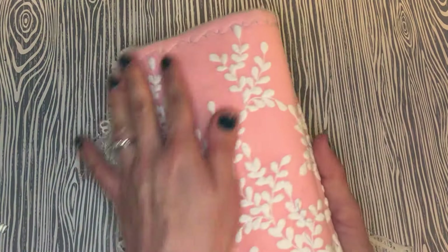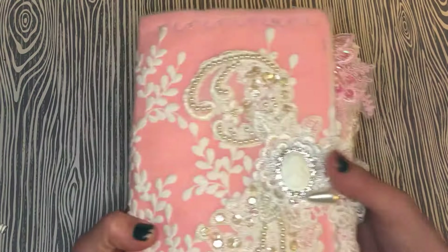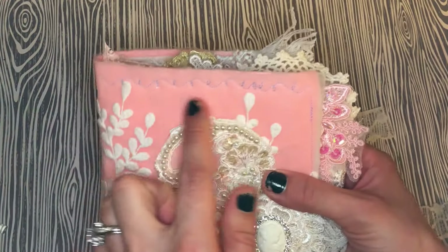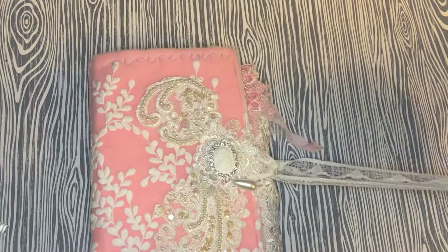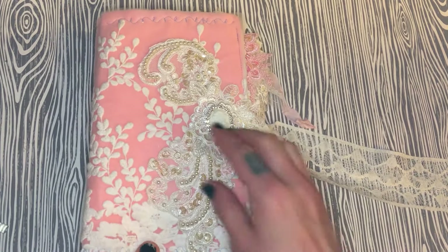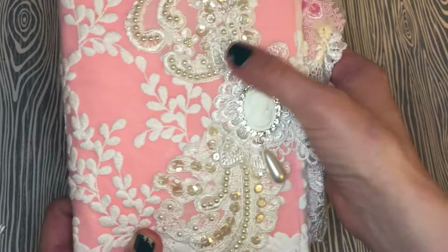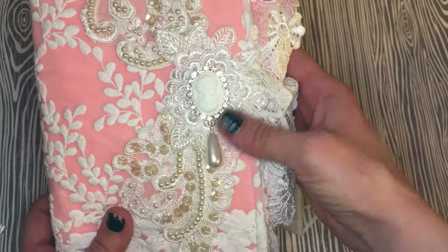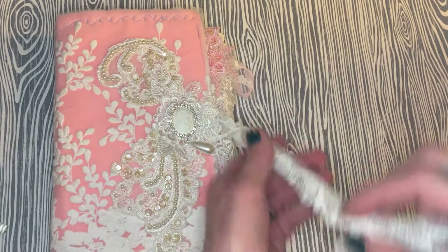I sewed on this gorgeous lace panel from Dee, and then I did some fun decorative stitching just at the top and the bottom to give it a little interest. Then I've used this large applique from my stash, Dee's rose applique, and then her cameo charm with the pearl dangles — so pretty.